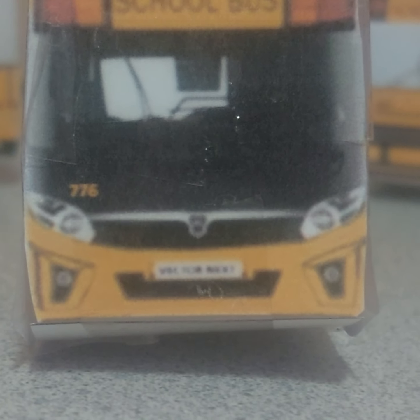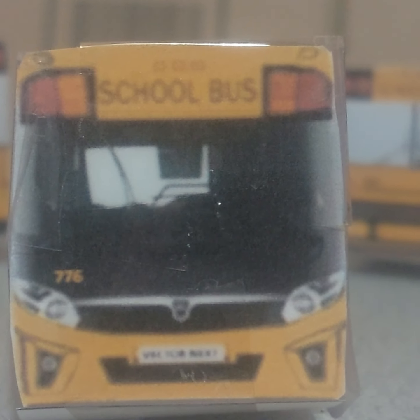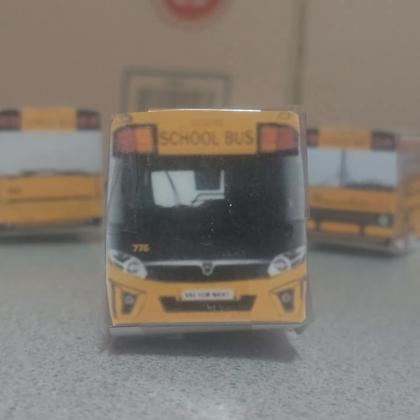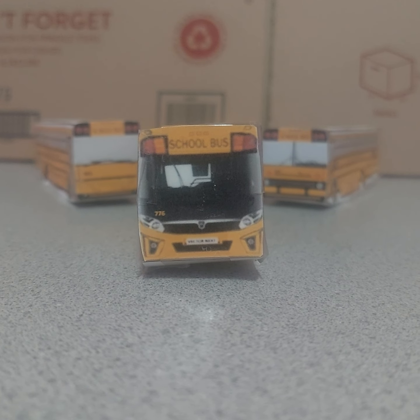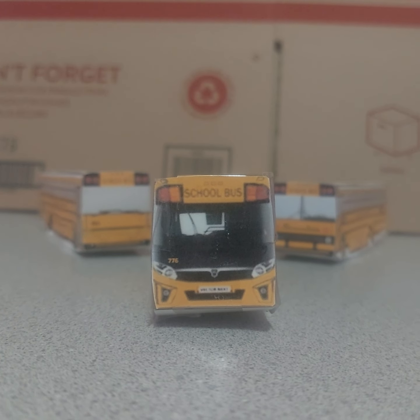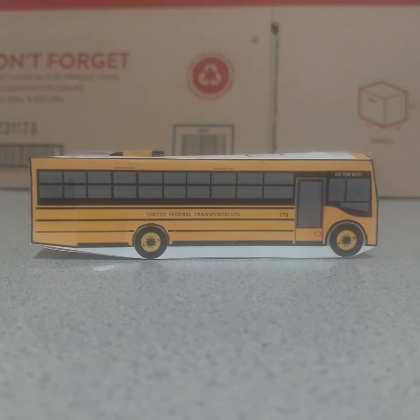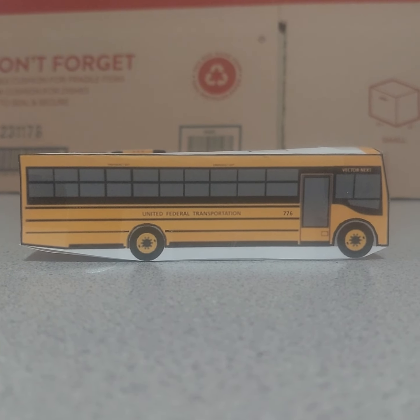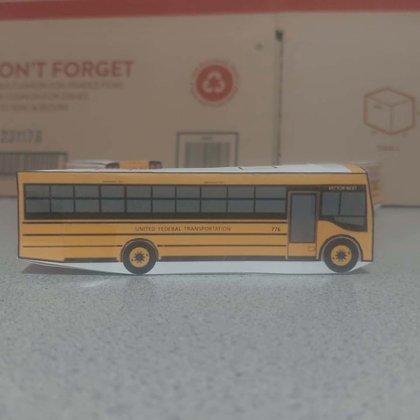See that sign says Vector Next. The front looks alright - it has two lights and some other details up top. Those are the Amtrak Vector Next lights. There's the side of the Vector Next, and this one is a Florida spec; the rest of the buses are regular spec or other specs.